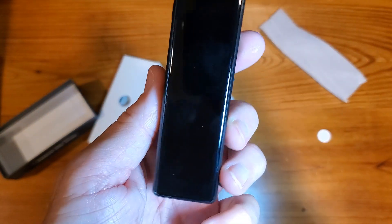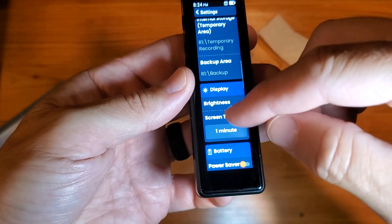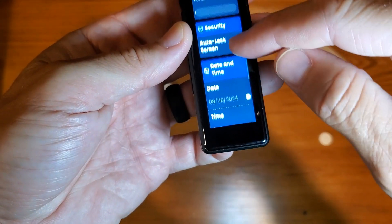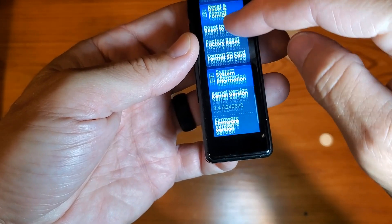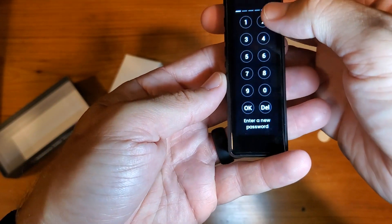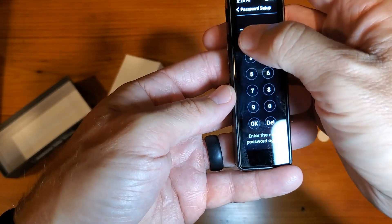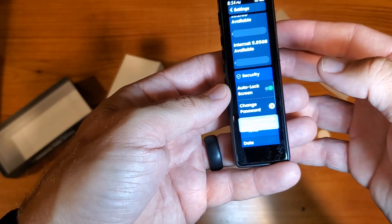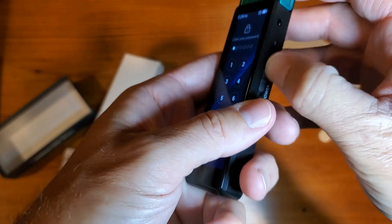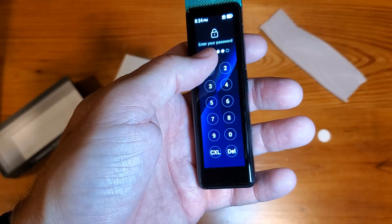The final thing I want to show you is how to set the lock. If you keep scrolling down to the bottom in settings, you'll find a security button — that's also where you set your date, time, formats, and can reset stuff. For security, we're going to auto-lock the screen and set a six-digit password: 1, 2, 3, 4, 5, 6. Enter it again: 1, 2, 3, 4, 5, 6 — so it's all ones. When you turn it off and lock it, then turn it back on, you'll need your password. Enter it and we're in.